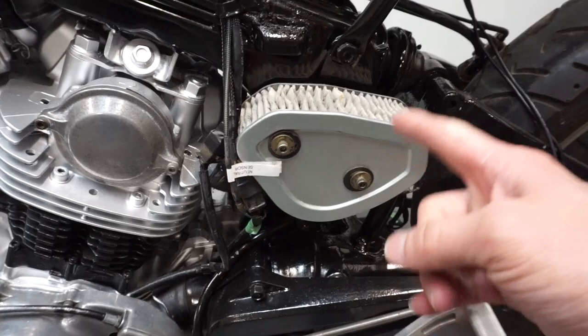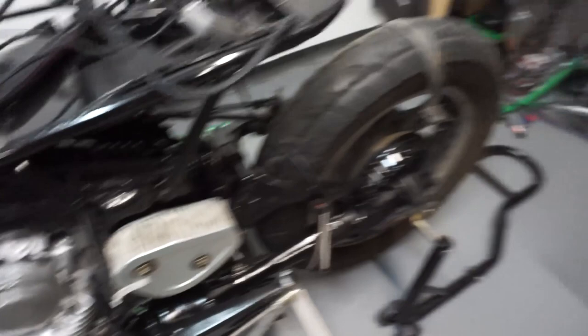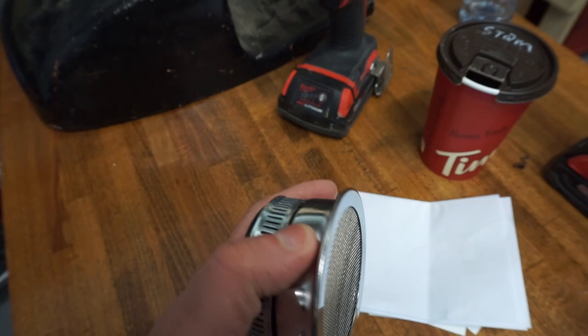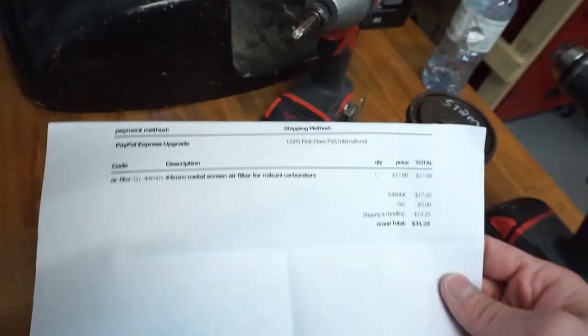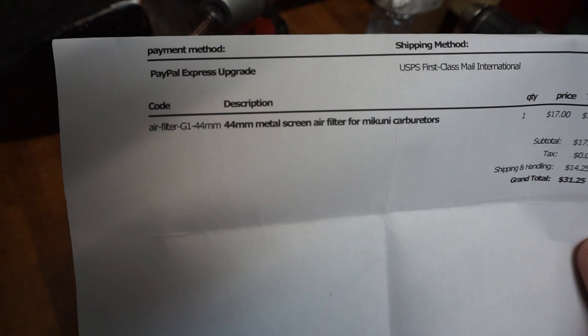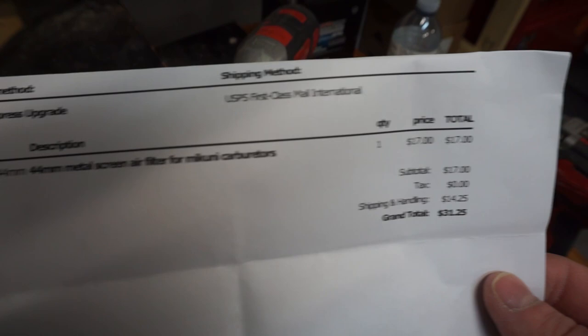Before we get started, the new part that came in the mail was the new air filter. This is a piece that Jeff from JTAC Moto recommended to me — it really cleans it up and looks really good, and it's really not that expensive. It's basically a very simple air filter mesh thing. It's about $17 US. The company is called Treatland. It's a 44 mil metal screen air filter. The shipping cost more than almost the part itself, and it took about two weeks to get here.